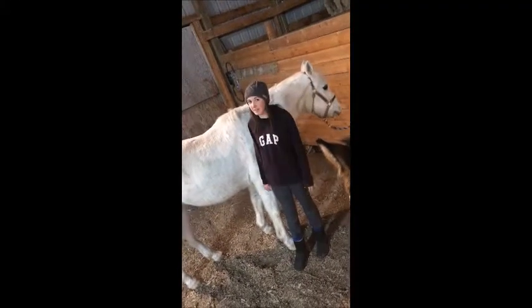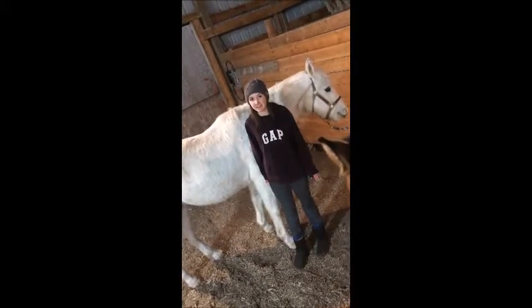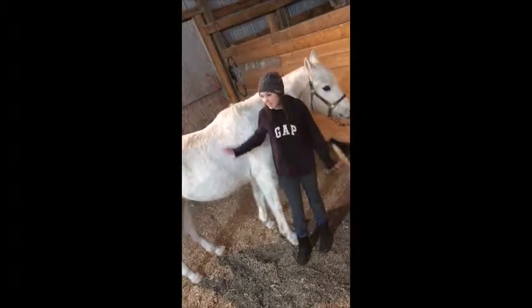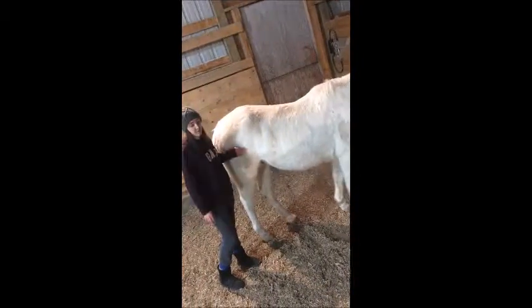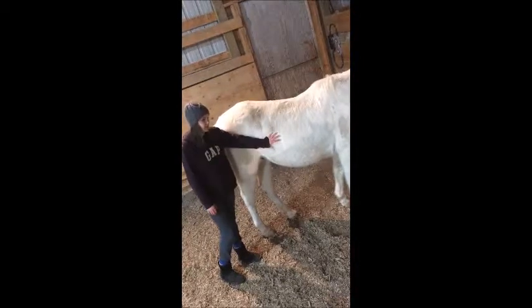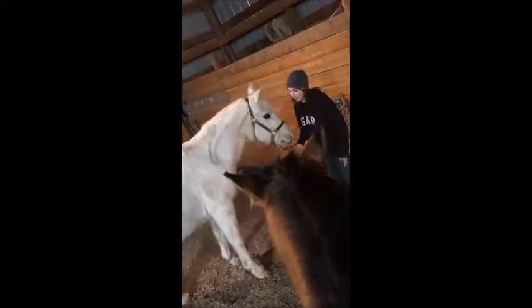The respiration rate for an adult horse at rest is 8 to 15 breaths per minute. To take the respiration, you stand behind the horse and watch how many times the belly or chest expands and gets smaller for a minute. If you're having difficulty seeing the chest rise and fall, you can also look to see when the nostrils get smaller or bigger.